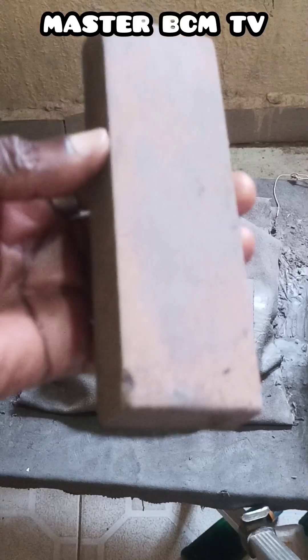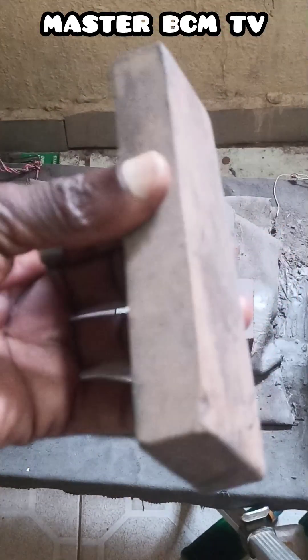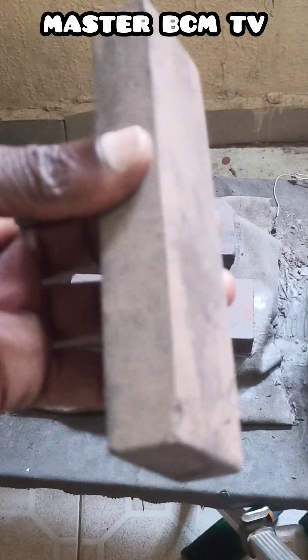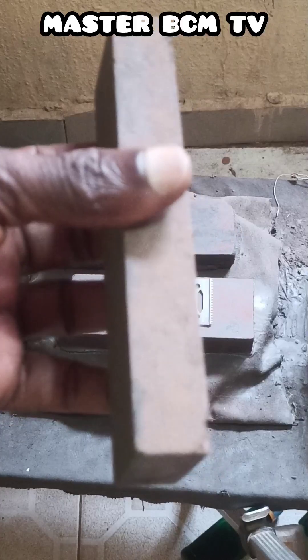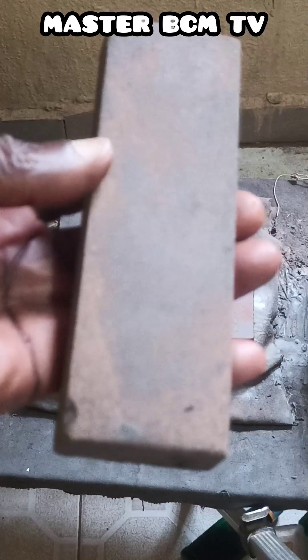In my own studio I don't use this special stone to sharpen the clipper blade directly. I use it on the super hard manual sharpening stone to activate the surface of the super hard manual sharpening stone that I want to use to sharpen the clipper blade.